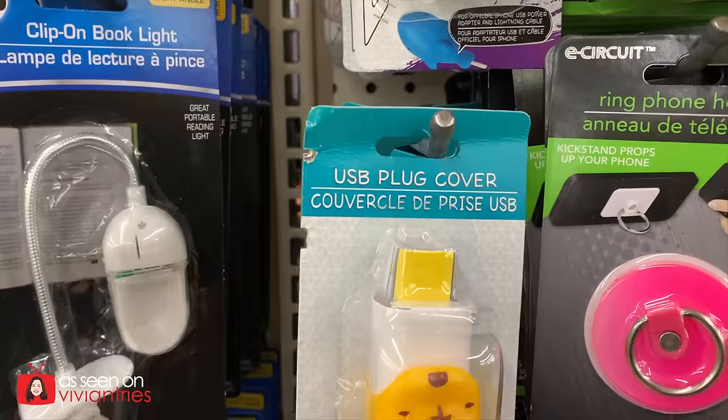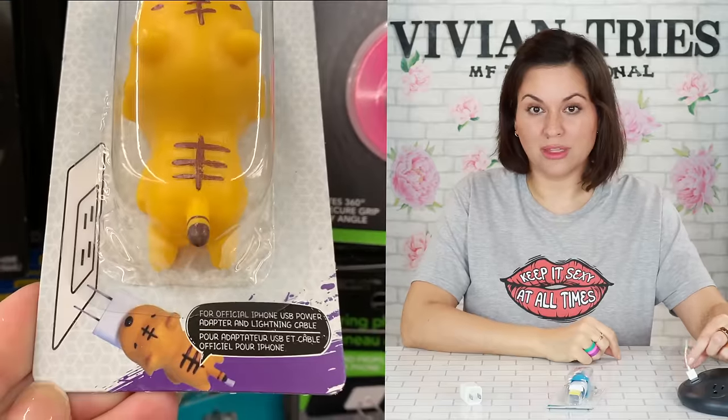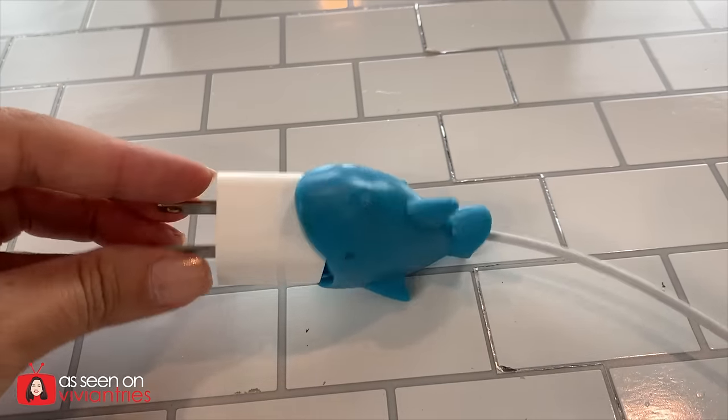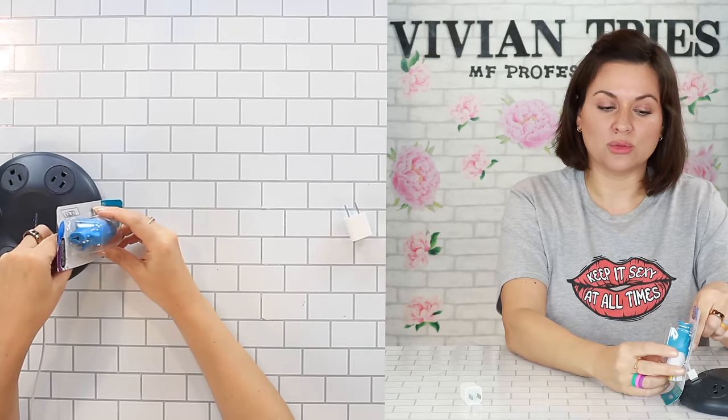USB plug cover — to cover these little cord ends. What I thought it was, was to protect this part of the cord. Has that happened to you? It busts all up and you're still trying to use it. I know any day it's gonna be sparks coming out of the thing. I don't know if that would happen, but I have a cord that is all jacked up. I thought that's what this was for.